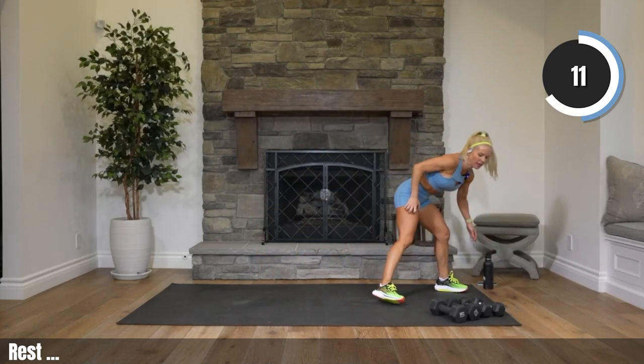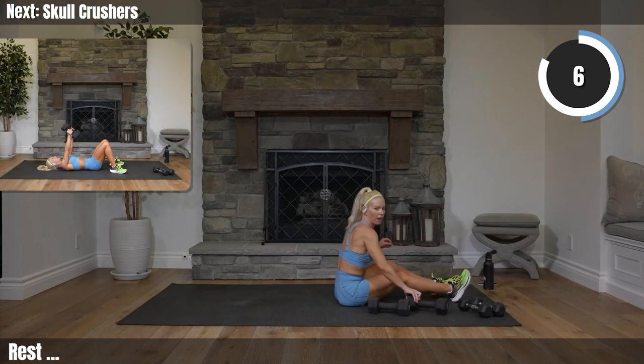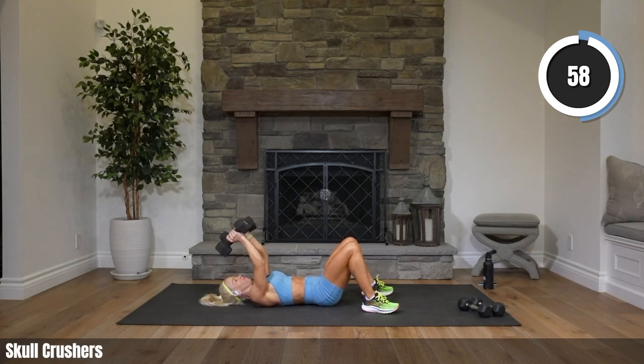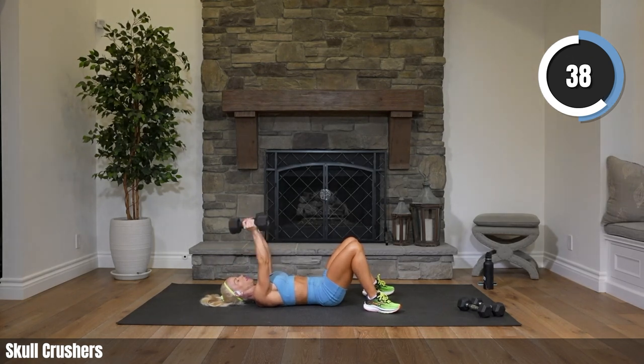On our backs, heavy weights — skull crushers, triceps. Let's go, ready. Pick up your weights then roll it back. Let's go, crush it down. Making sure your lower back is on the ground — how do you do that? You engage your ab muscles and press that back down. We don't want to be arched. Trying to keep your elbows in place.